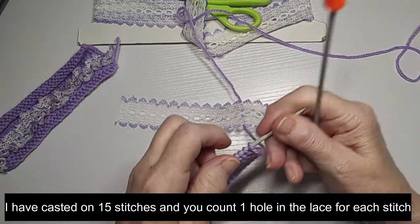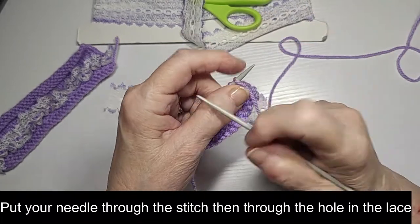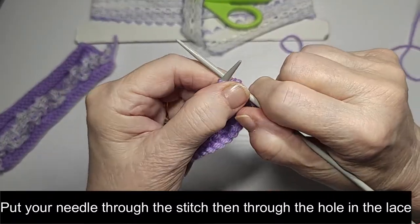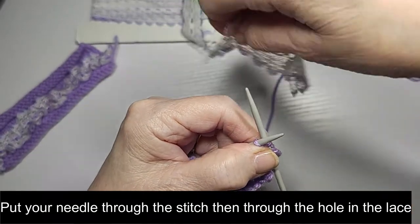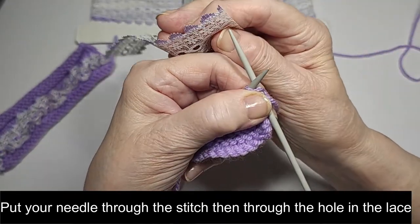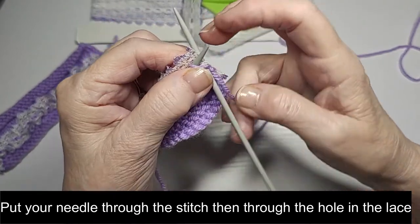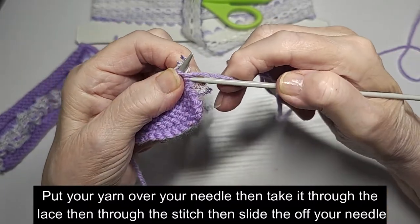Okay, so we're going to do a knit row on the purl side. What we're going to do is put our needle through the stitch, and then make sure your lace is facing that way — not that way, that won't work. And you put your needle through the hole, the very first hole.